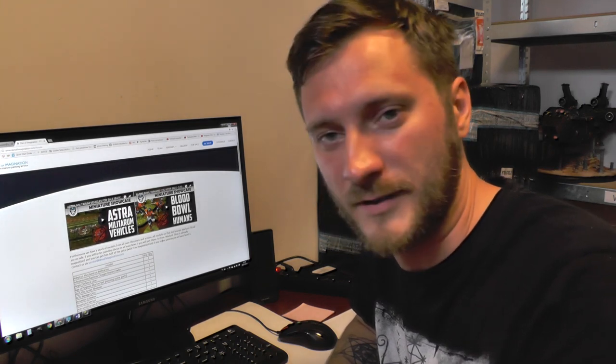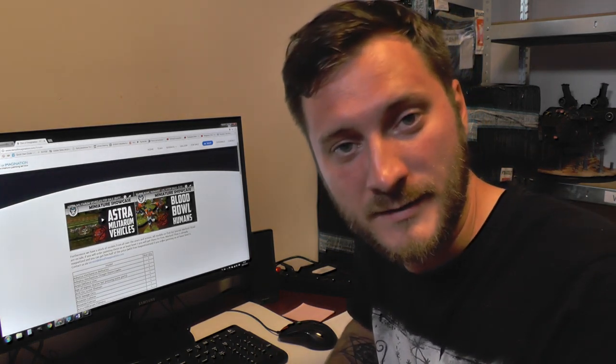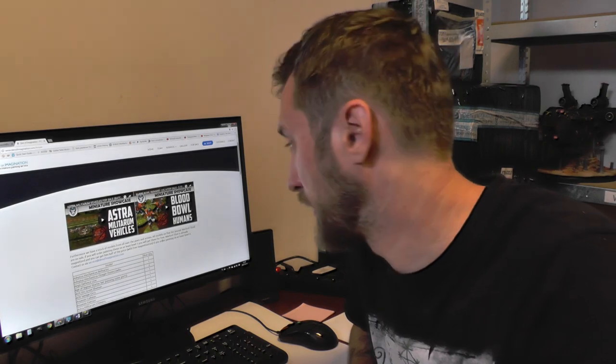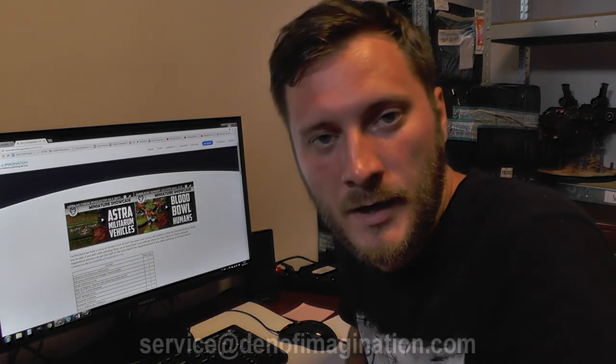This has been Ash from DenfulMagination — have a nice day! Be sure to subscribe, like the video, and share it with your wargaming friends. Maybe they're interested in ordering some models to expand their armies. This is a cool promotion, I know you'll like it — see you guys in the warp.